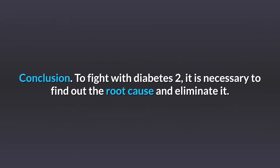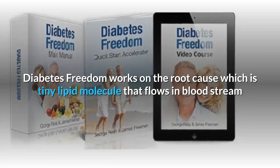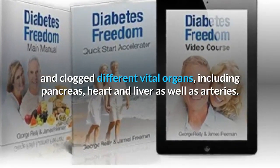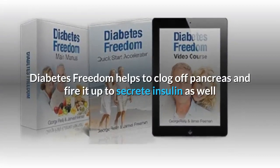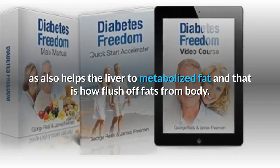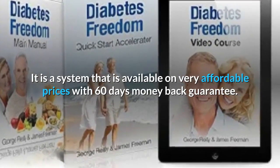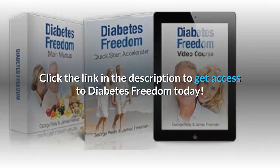In conclusion, to fight diabetes, it is necessary to find out the root cause and eliminate it. Diabetes Freedom works on the root cause — a tiny lipid molecule that flows in the bloodstream and clogs vital organs including the pancreas, heart, liver, and arteries. Once the pancreas is clogged, it cannot secrete insulin to regulate blood sugar. Diabetes Freedom helps unclog the pancreas, fire it up to secrete insulin, and also helps the liver metabolize fat to flush it from the body. It is available at a very affordable price with a 60-day money-back guarantee. Click the link in the description to get access to Diabetes Freedom today.